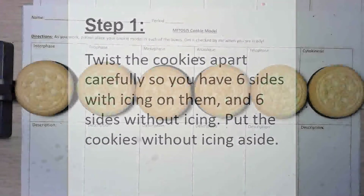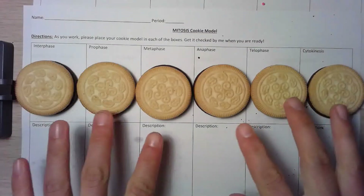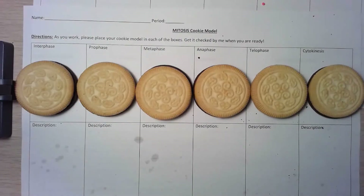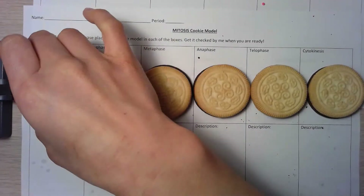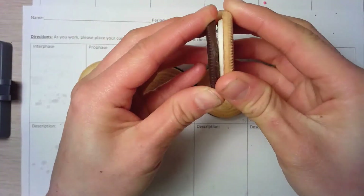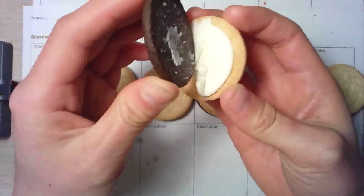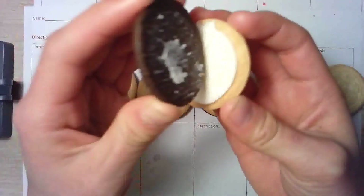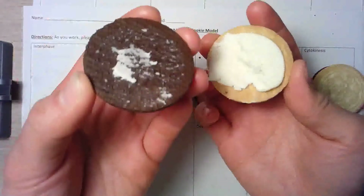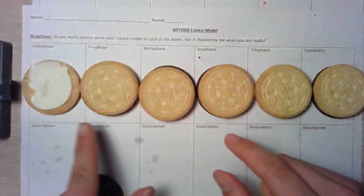First you need six cookies. You're going to be working with a partner, so you will each get three cookies to work with. Choose who's going to work on which three of the faces. You need to first unscrew each cookie so that the icing is on only one side — just gently twist the cookie. If some of the icing gets on it, you might want to gently scrape it back and reform it. The side without the icing you can just put to the side. Go ahead and do that for each cookie.